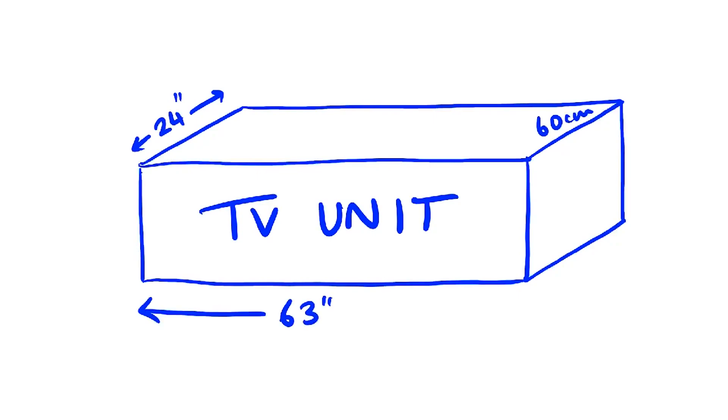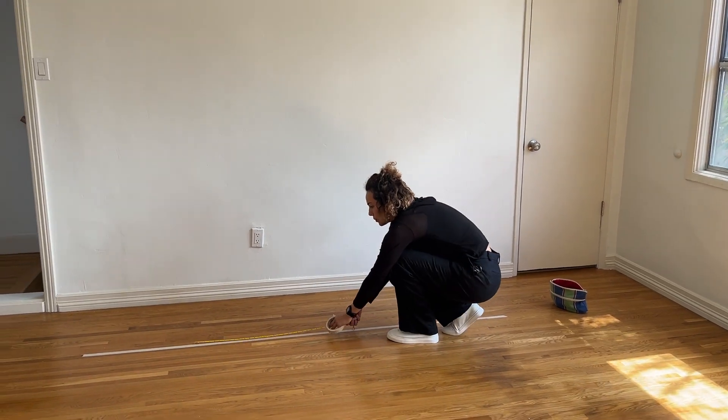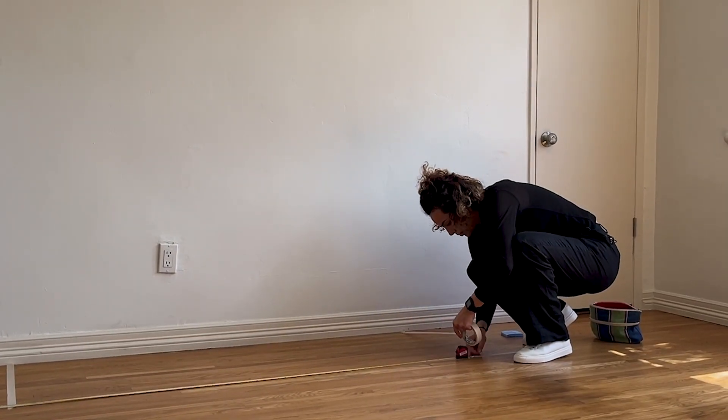The average width of a TV unit is 63 inches, about 110 centimeters. So we can find the middle point of the wall and mark it on both sides. All right, now we have our couch and TV unit all set in place.